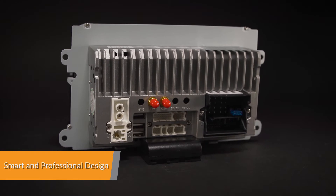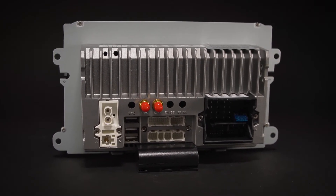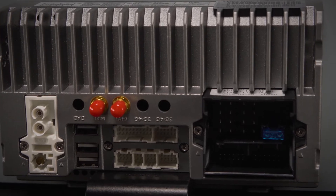The wiring harness of this unit offers excellent stability and enhances reliability and convenience. Simply plug your vehicle's factory wiring harness into this harness — plug and play, it's that easy.